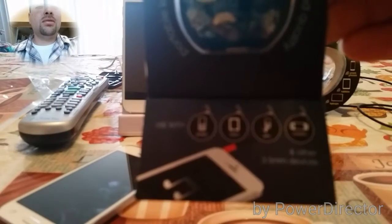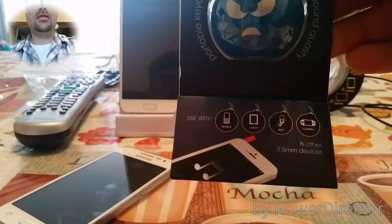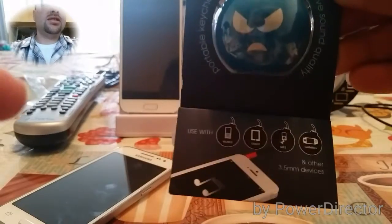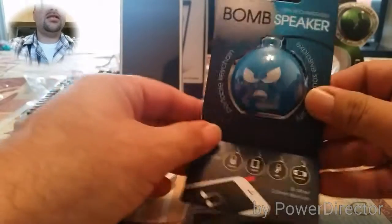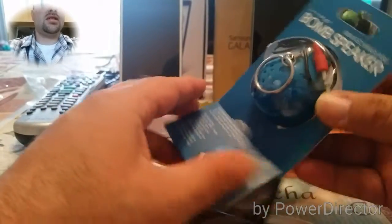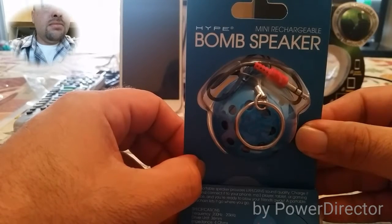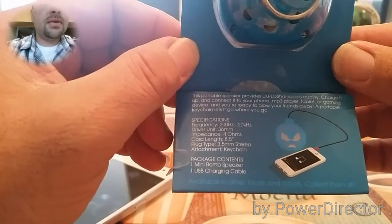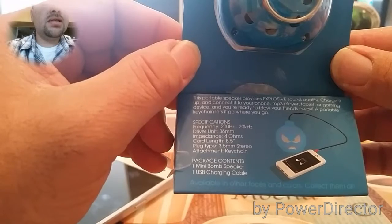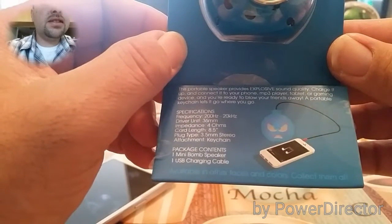We're going to test it out with a mobile device. It works with 3.5 millimeter headphone jack devices. This is the back of it here — it's by Hype, the mini rechargeable bomb speaker. Package contents include one mini bomb speaker and one USB charging cable, available in other faces and colors.